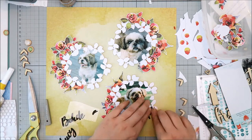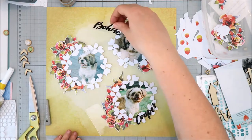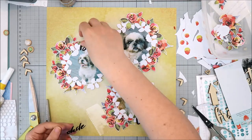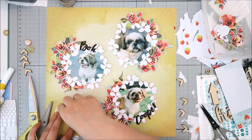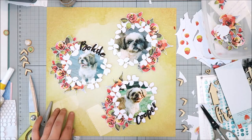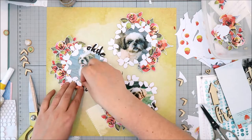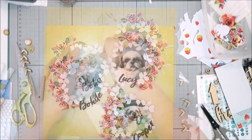Cooper, Bodie, and Lucy were our Shih Tzus' names. I really like the font of these alphas — I like it so much that I think I bought three sets because they are so unique. I love the font and the finish on them; they're one of my favorite alpha stickers ever. I'm going to get those spread around the layout, adding them around each wreath in almost a semi-circle following the shape of the wreath.